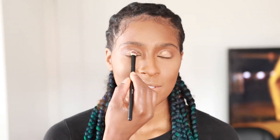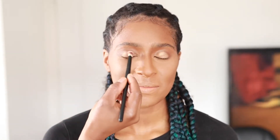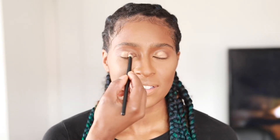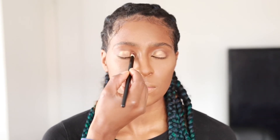Now I'm going in with a gold shimmer shade. I'm just using that on the mobile lid, tapping the gold on top just to give it a nice pop of color.